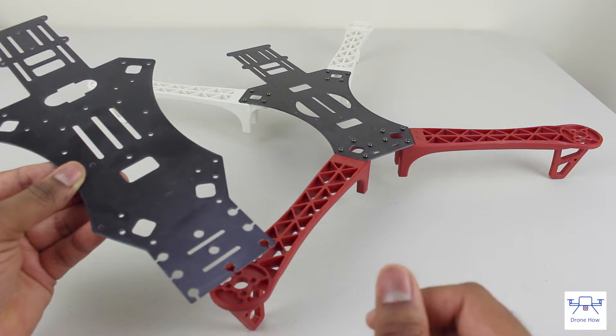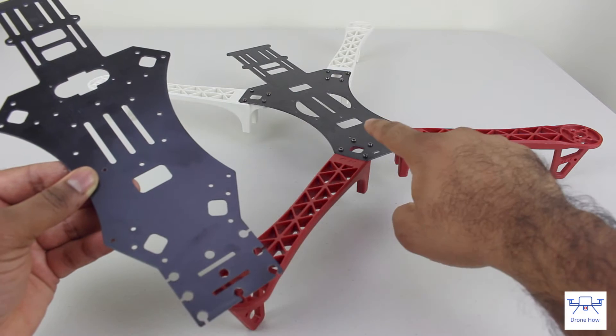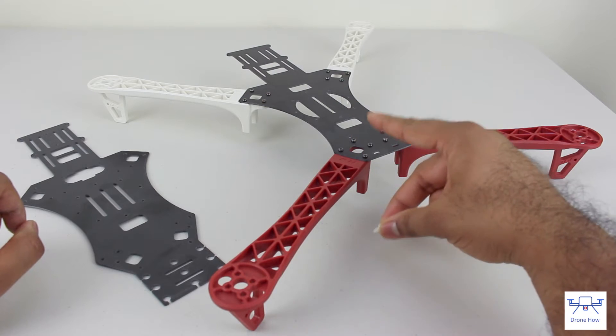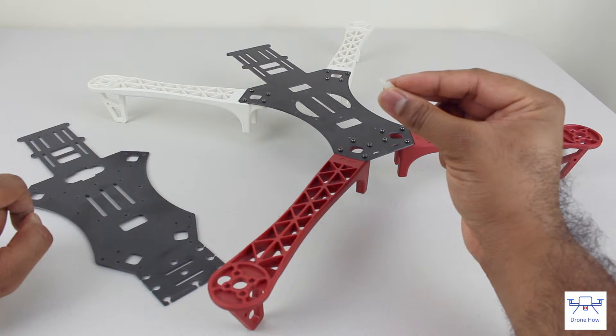If you have a flight controller like the DJI Naza, you can mount it to either the bottom plate or the top plate, and for flight controllers like the KK 2.0 board, you can mount it either to the top plate or the bottom plate using the provided standoffs.